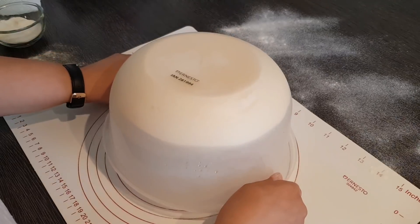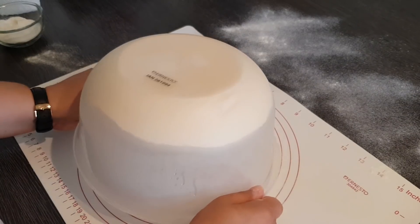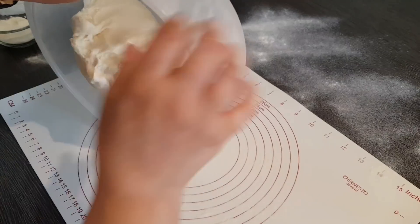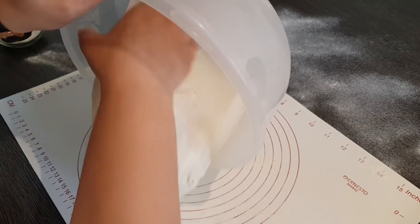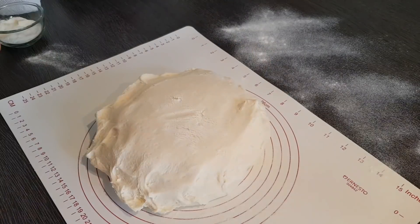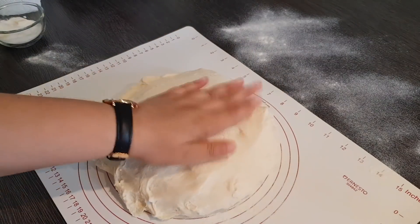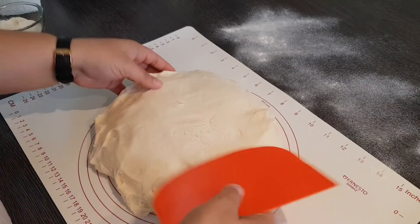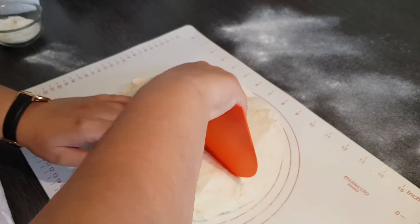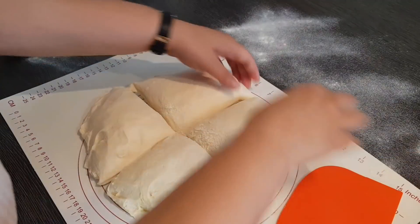Dann bemehlen wir unsere Fläche und stürzen den Teig raus. Bitte den Teig nicht kneten – wir stürzen ihn einfach nur so raus. Dann werde ich den Teig einfach nur vierteln. Ihr könnt das bitte auch abwiegen, falls ihr wollt, aber ich sehe da keine Notwendigkeit.